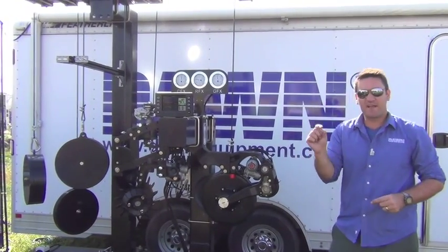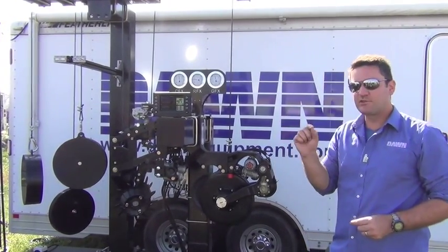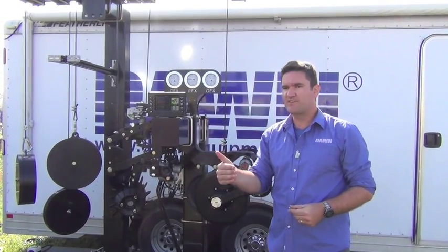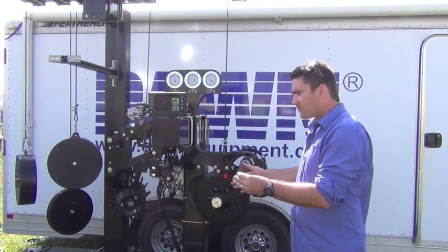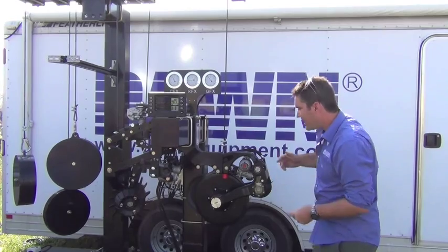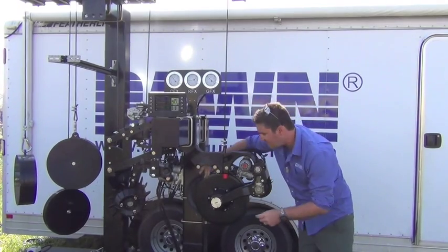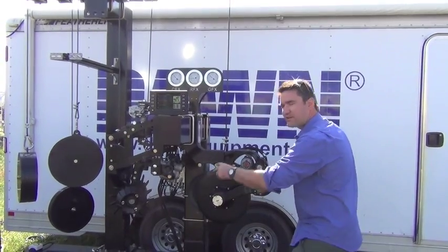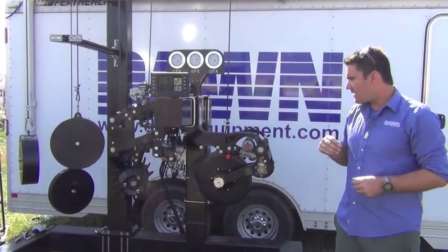What it does is prevent us from having to run a conventional shoe. A problematic component on most single disc openers is the shoe — anytime you have a rotating component next to a stationary component, it's an opportunity for plugging. Here, the fertilizer is actually suspended in between the discs so that if material gets inside, it can completely free itself up.